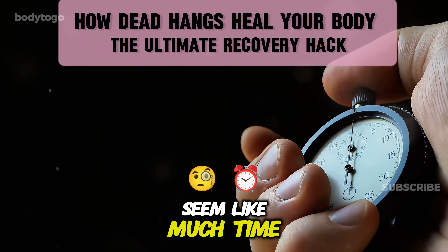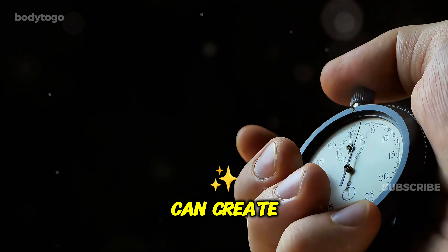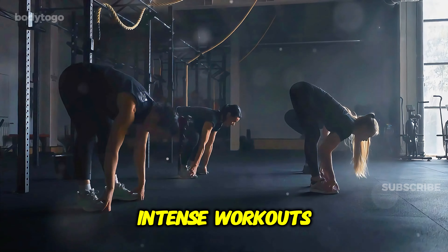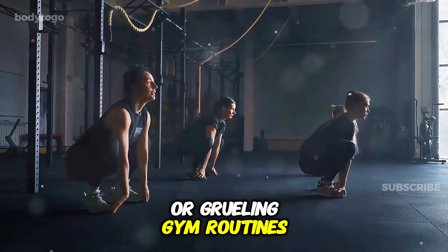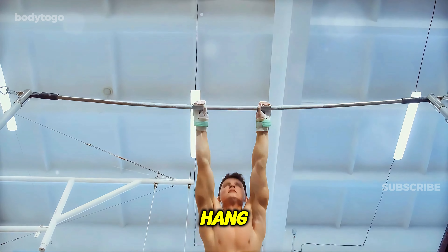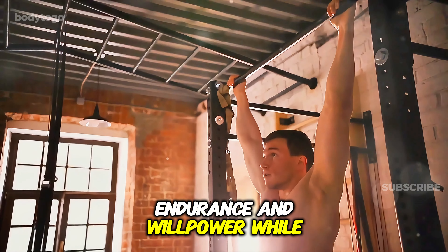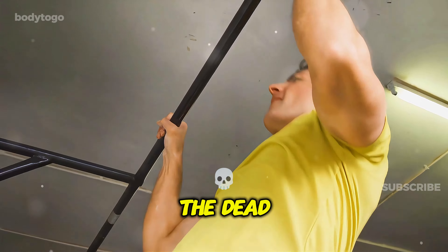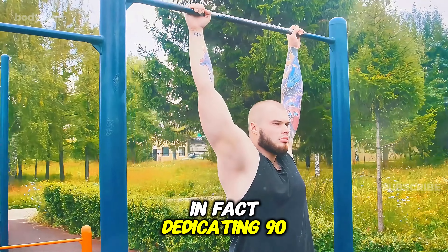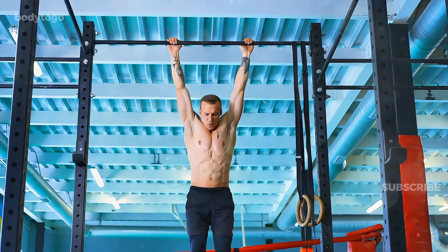90 seconds might not seem like much time, but when it comes to fitness, that small window can create a significant impact on your body and mind. Today, we're not talking about intense workouts or grueling gym routines. Instead, we're focusing on a fundamental exercise known as the dead hang. It's a simple, quiet test of strength, endurance, and willpower. While it may look effortless, the dead hang is far more than just hanging from a bar. Dedicating 90 seconds to this exercise can bring about remarkable changes in your body and overall fitness.